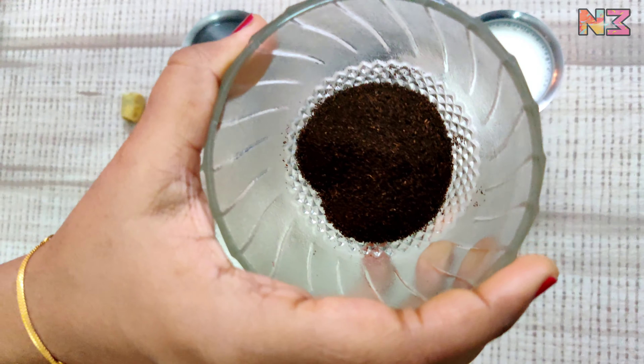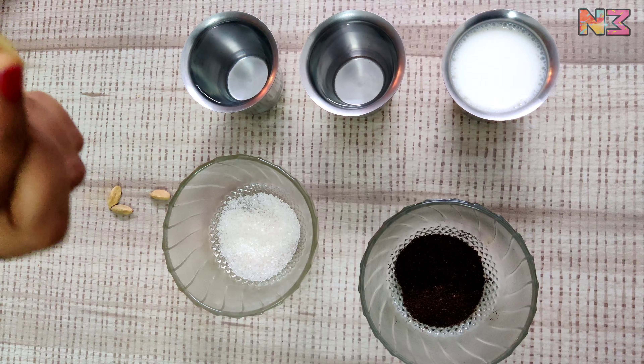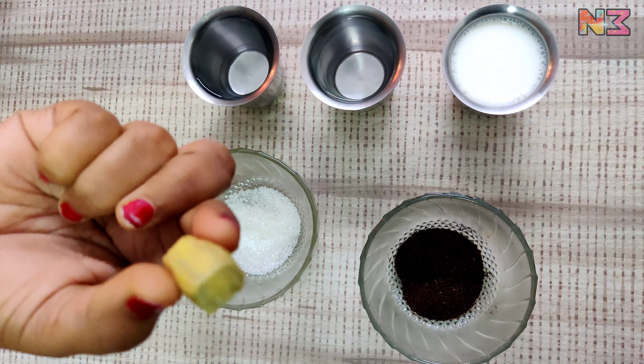2 spoons of sugar, 2 spoons of tea powder, 1 glass of salt, and 2 glasses of water.